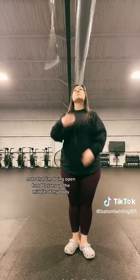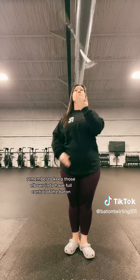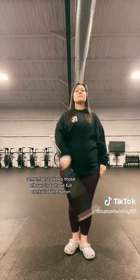Start with one baton. Note that I'm doing open hand tosses up the middle of my body. Remember to keep those elbows in to have full control of the baton.